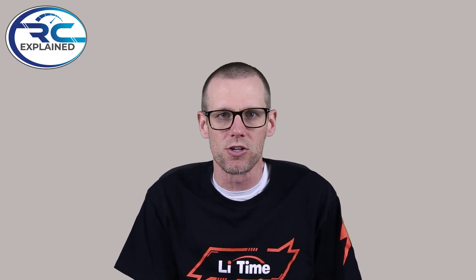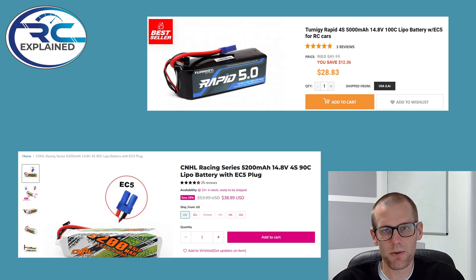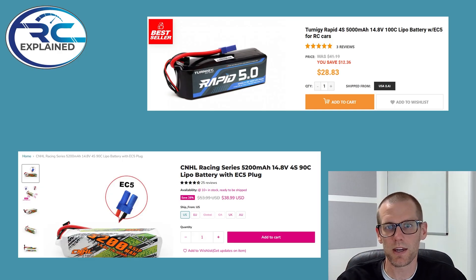Let's not waste any time — jump right into it by starting off and taking a look at the price point of each one of these packs. So when we're taking a look at our battery packs here, we've got the Turnagey Rapid 5.0. This is a 4S 5,000 mAh 100C rated battery pack that does come with an EC5 connector, and it is selling for $28.83 USD — a very, very good price. Note on the website that it does state this is their best seller.